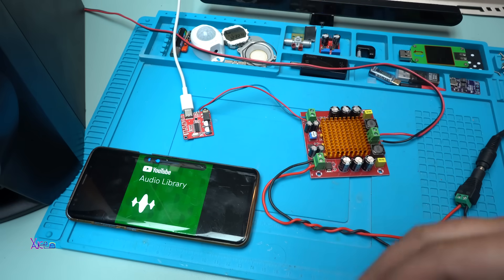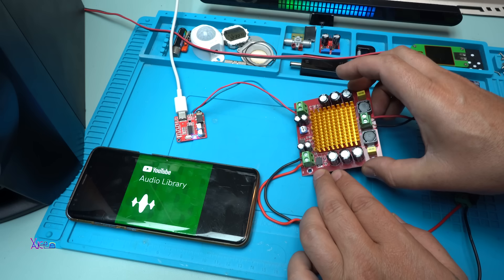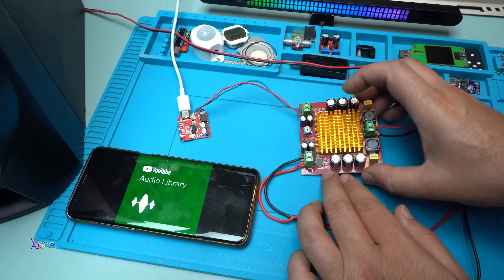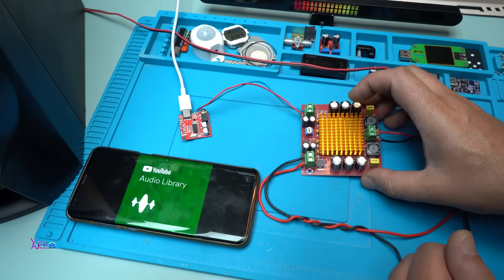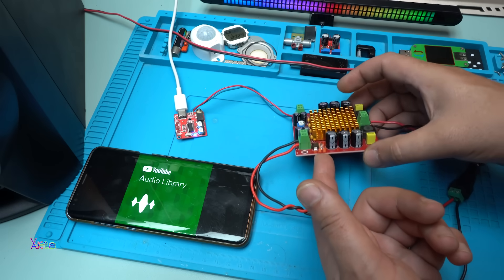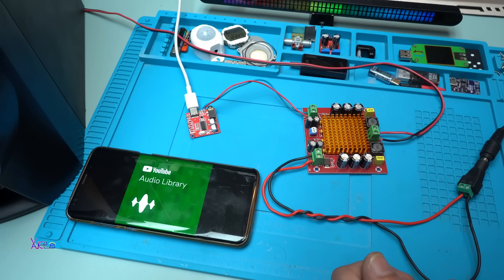Okay, that was a review of this audio amplifier — 150 watts from AliExpress for around $5, and it's working great. I like it. Maybe you will make a better audio test, so please let me know in the comments below. That was all for today's video. Please give a like, share, and subscribe to my channel.